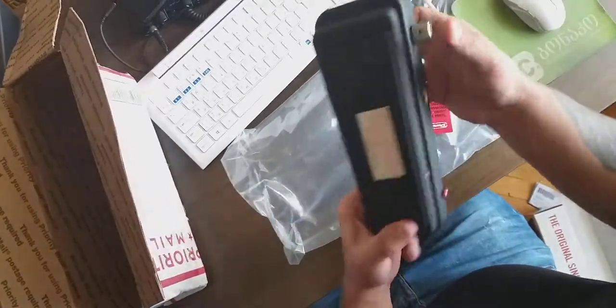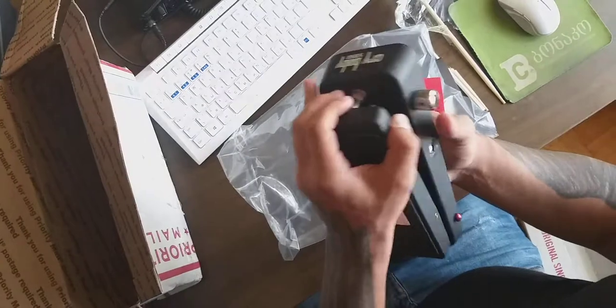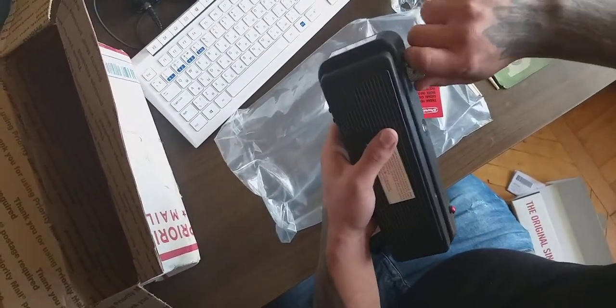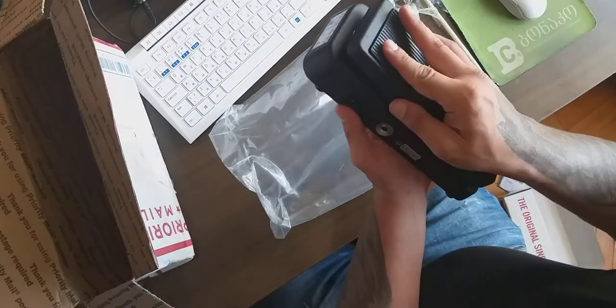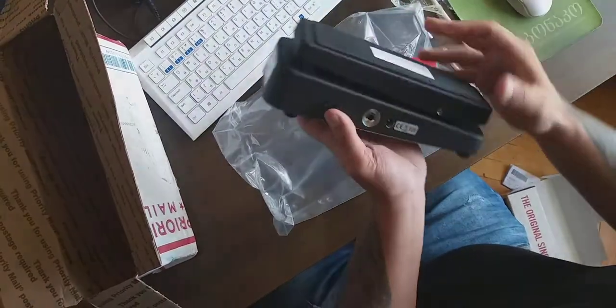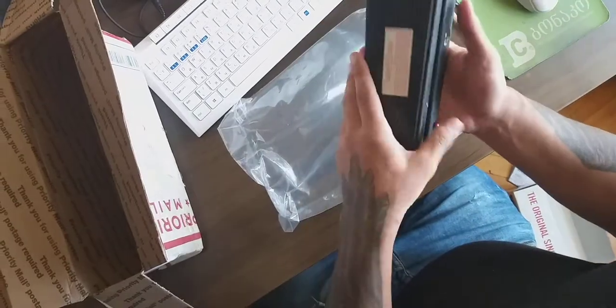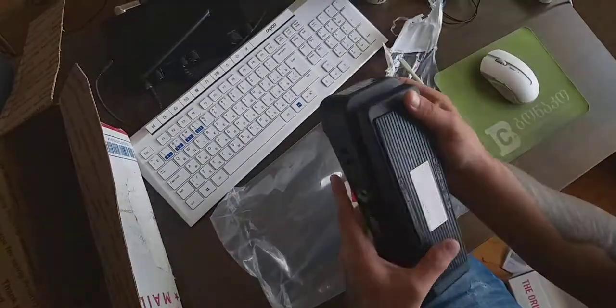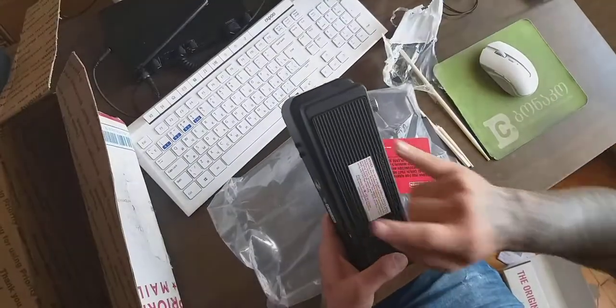Later maybe we'll take another video to show how it works — sound tests and all that. We have switches here. Anyway, it feels like a really high quality thing, and you won't be embarrassed if you put it on your pedal board.